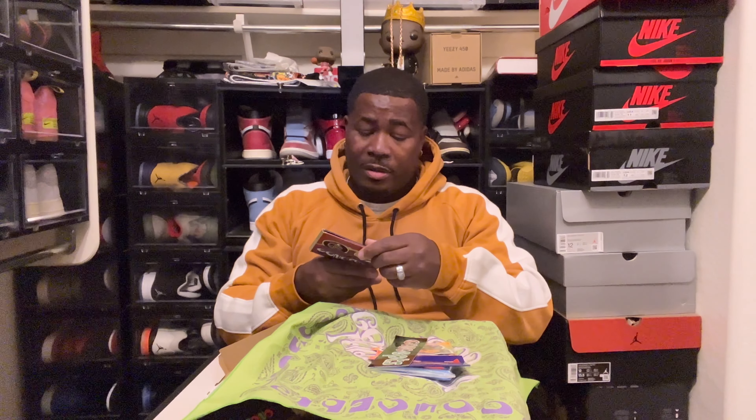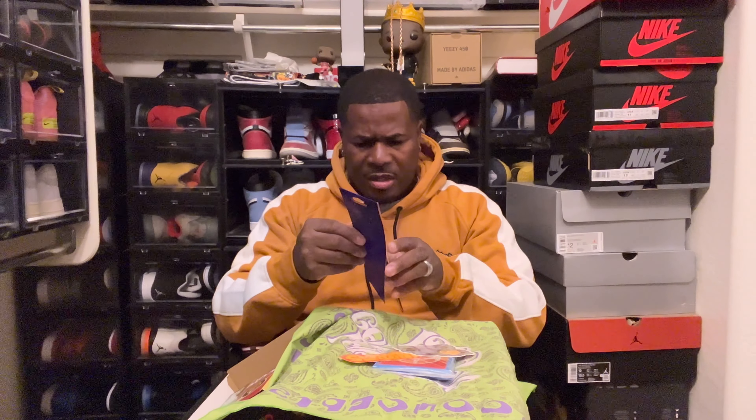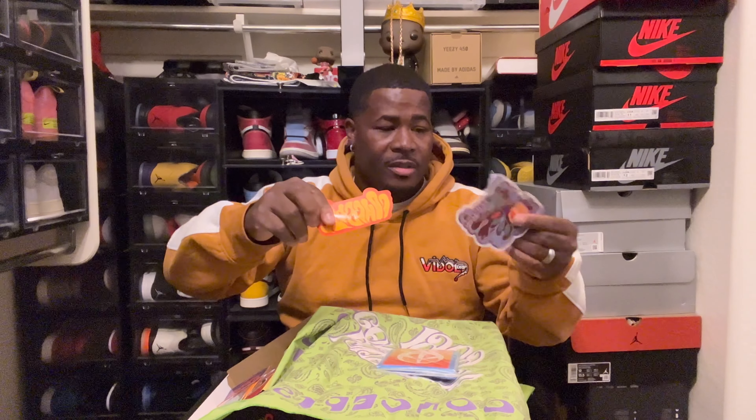Let's open this up — wow, we got some goodies in here! Check this out. So this box came with some extra stuff. We got some stickers — check that out. We got two records. I ain't got no record player so I guess I'll never know what's on these. I'll probably go on YouTube and see if somebody played it and see what it sounds like.